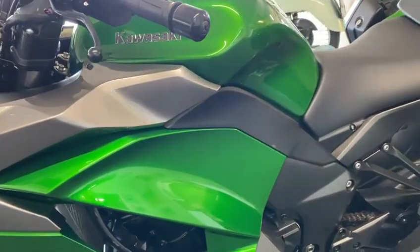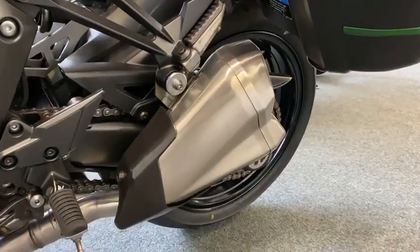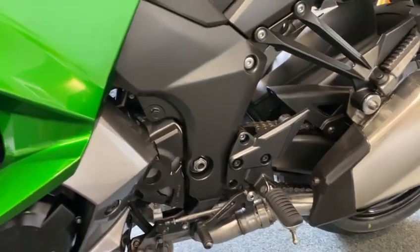Great bikes these - if you've not had one you need to have one, because they ride superb. Lovely piece of kit. Nice bike.